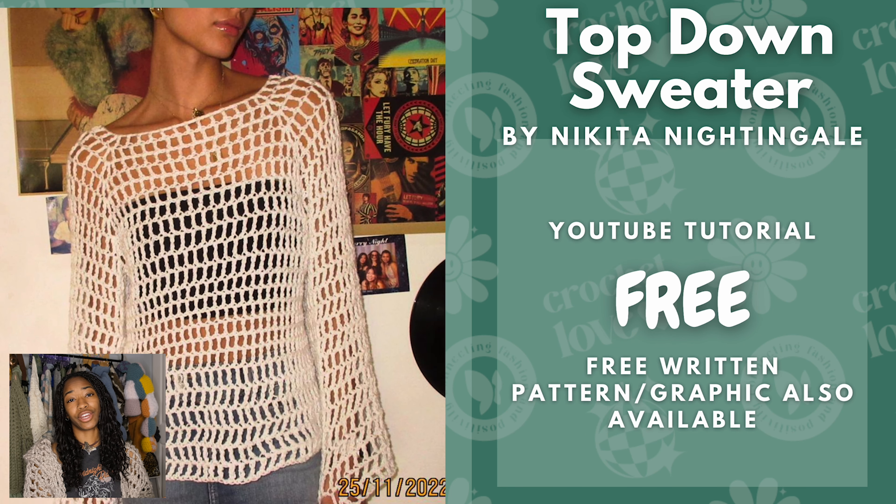Now we have this top-down sweater. This is one of the basic pieces I was talking about, but just imagine how far a basic piece can elevate an outfit. It is free and you can probably wear this any season. It also has a free written graphic that you can use — it's a one-page handwritten document, really cute. But once you watch the tutorial for the first time, you could probably get by just using the little graphic.